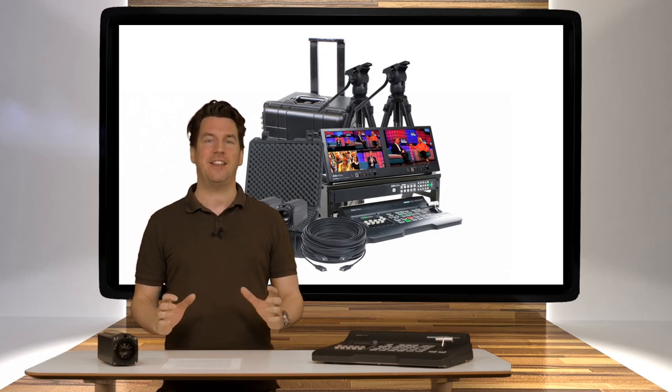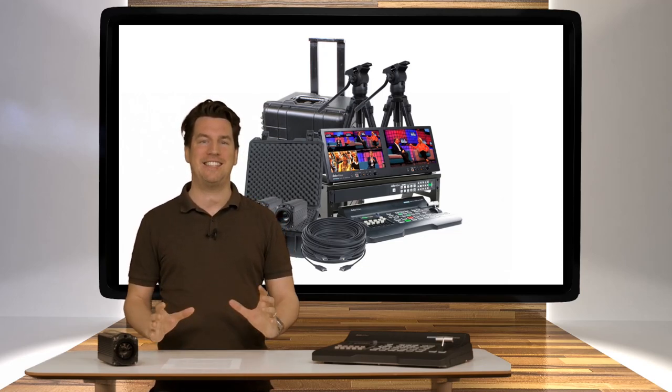Welcome to another Datavideo product video. In this video, I want to introduce to you the SCS 500.